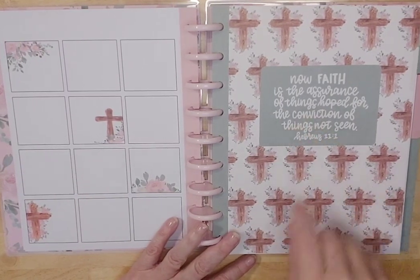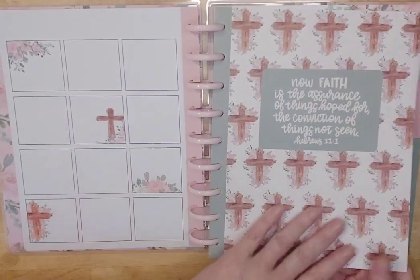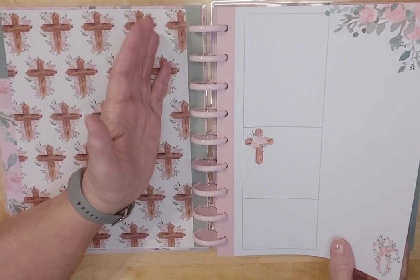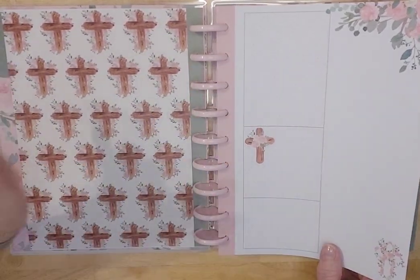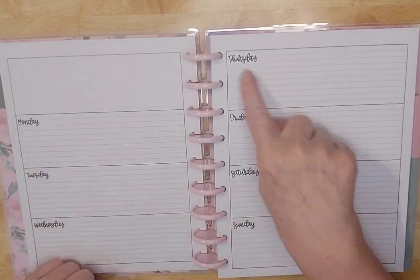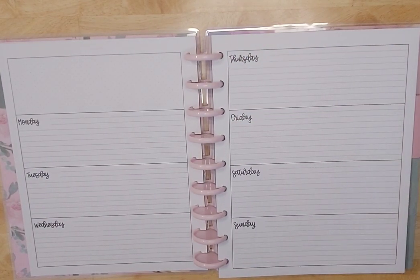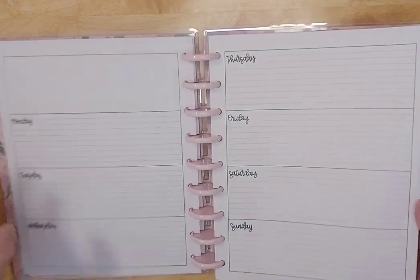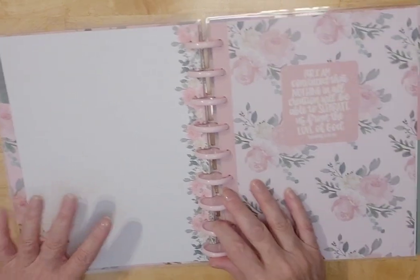So here we go with Hebrews 11:1 — 'Now faith is the assurance of things hoped for, the conviction of things not seen.' I have that memorized in a different version. The divider is beautiful in the front and back. So you have this for pre-planning for the month, or anything you want to specifically work on — maybe a picture of a family member you're praying for, or a vision for the month. Then the pages are horizontal, which I love, so I can actually write out my prayer. If I need to go longer, I put in sticky notes. I've done all kinds of things on these pages.